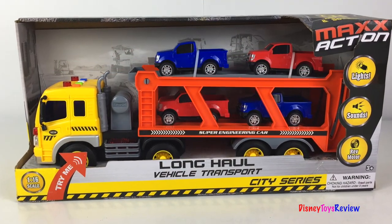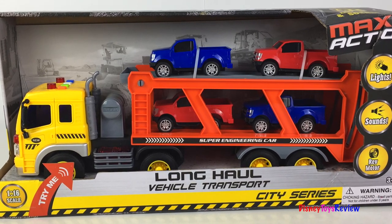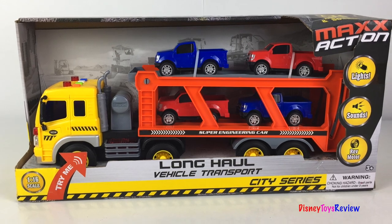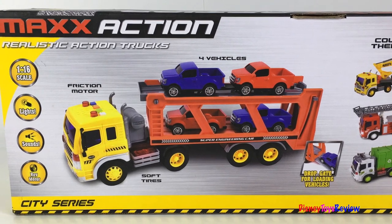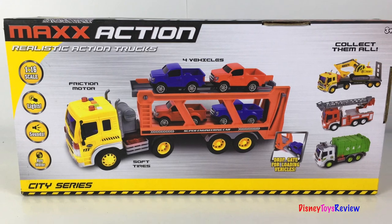Hi guys, Disney Toys Review here. Today we're unboxing this Max Action Vehicle Transporter. This is a long-haul vehicle transport set from the City Series. It's got lights and sounds, it comes with four different vehicles, soft tires, and a friction motor. There's even a drop gate for loading vehicles.